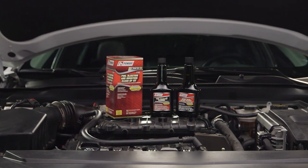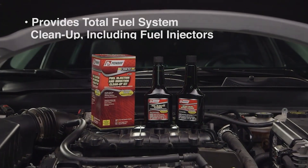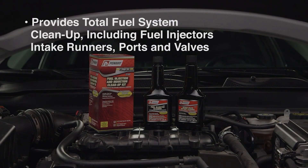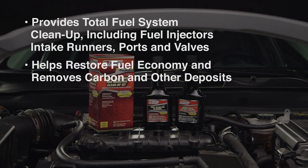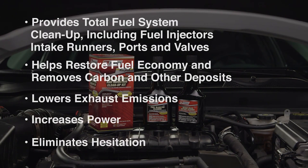In summary, the Penray 2102 two-step fuel injection and induction cleanup kit provides total fuel system cleanup, including fuel injectors, intake runners, ports, and valves. It helps restore fuel economy and removes carbon and other deposits, lowers exhaust emissions, increases power, and eliminates hesitation.